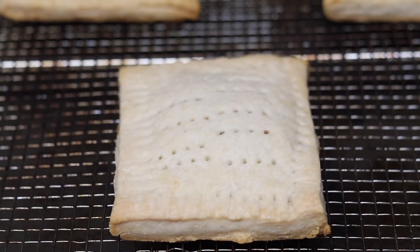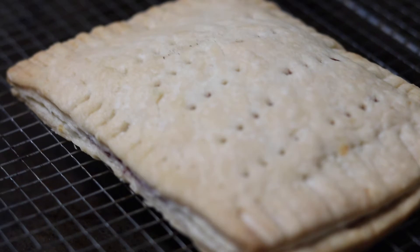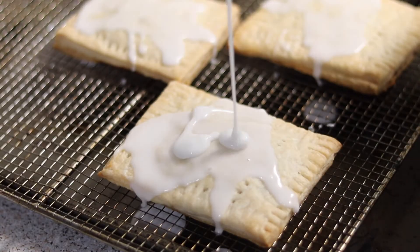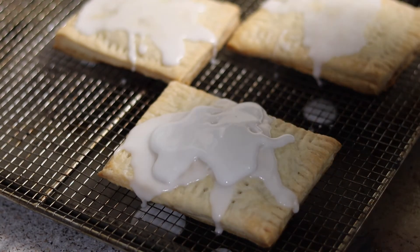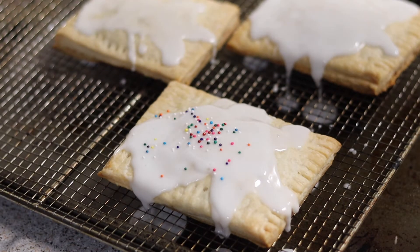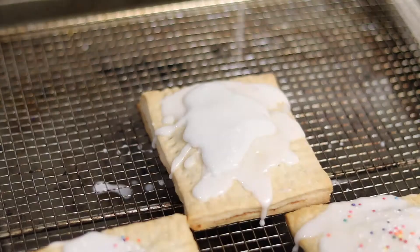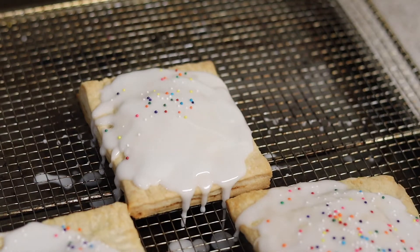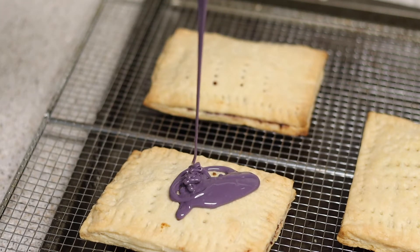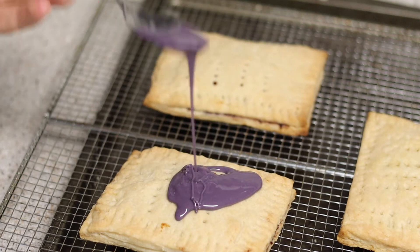Once your pop-tarts are done they should have a somewhat flaky texture — not overly flaky — with a nice buttery crust on top. Once they are completely cooled you can add your icing. For the strawberry pop-tarts, add your icing and immediately add sprinkles to the top so they stick properly. Repeat until all your icing is used. For the wild berry, add the purple icing first and let it completely set before adding the blue icing on top.